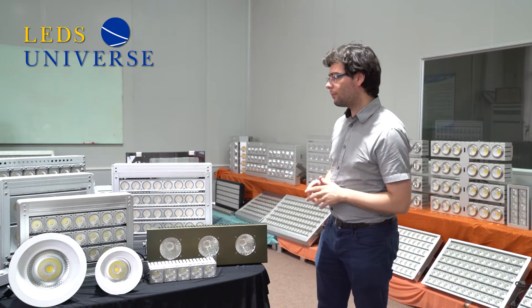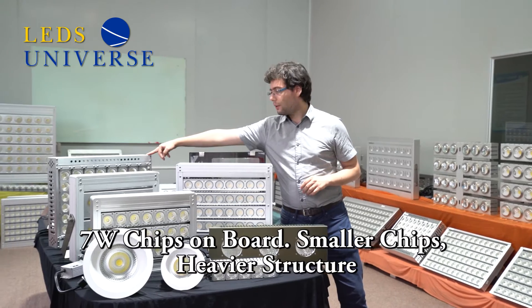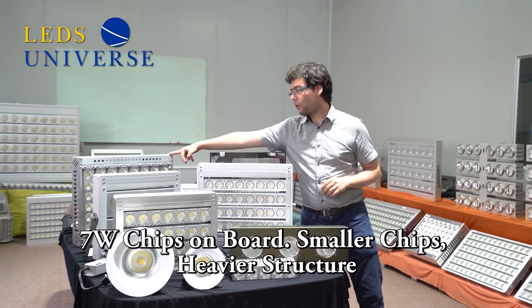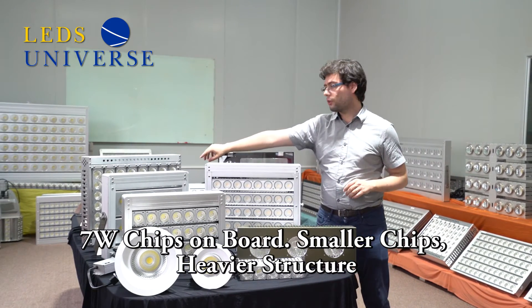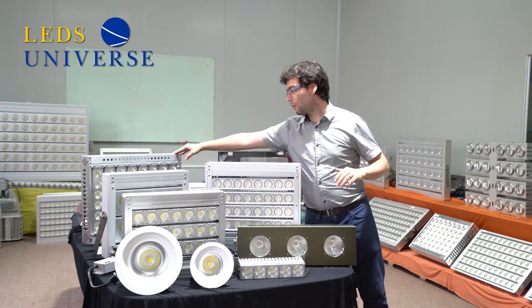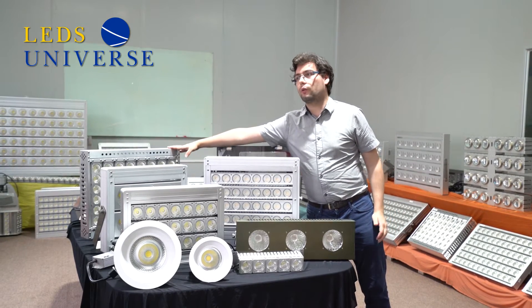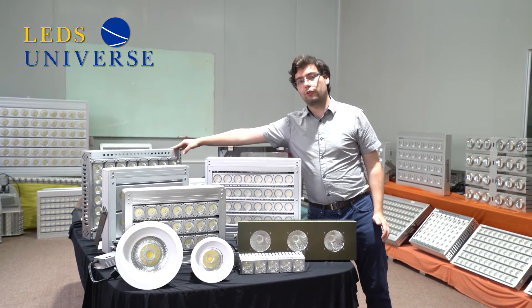I will start here with this one — the 2009 LED light fixture we introduced was our first creation. Here you can see the chips are smaller, so the entire structure becomes bigger and a little bit heavier. This one weighs 16.35 kg.